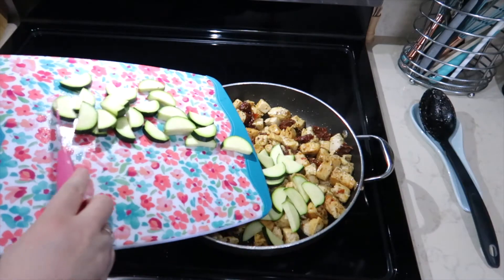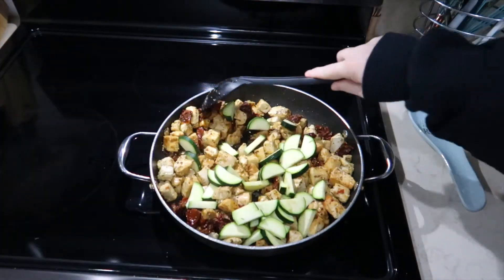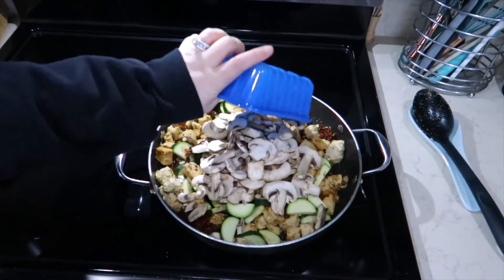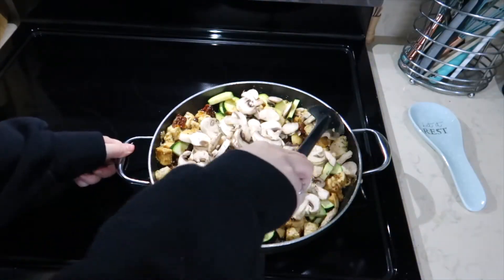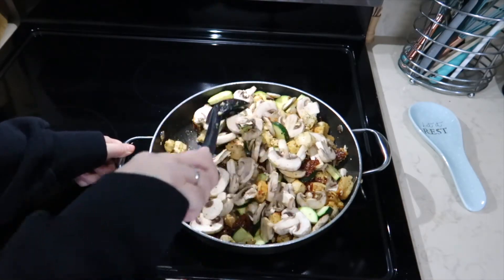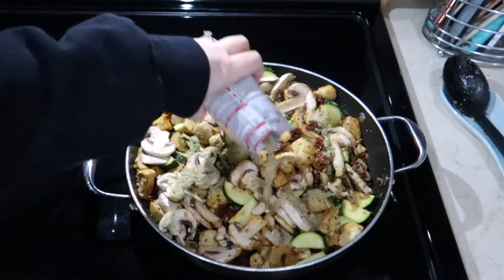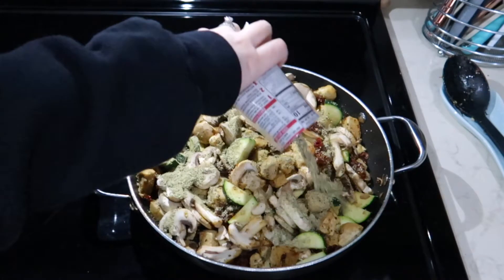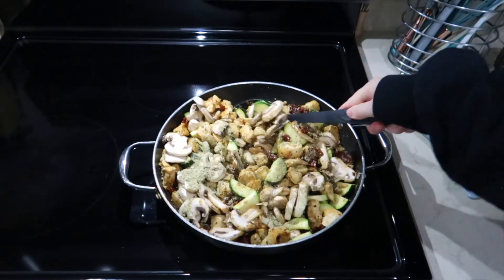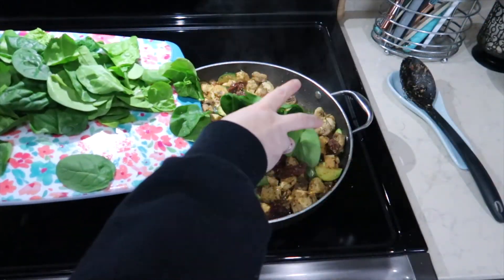I chopped a zucchini and added that to the pan, along with a package of fresh sliced mushrooms. I did not add mushrooms last time I made this, but I'm glad I decided to do it this time. I added the rest of the packet of seasoning to the chicken and vegetables and let this just cook together and pick up the flavor.